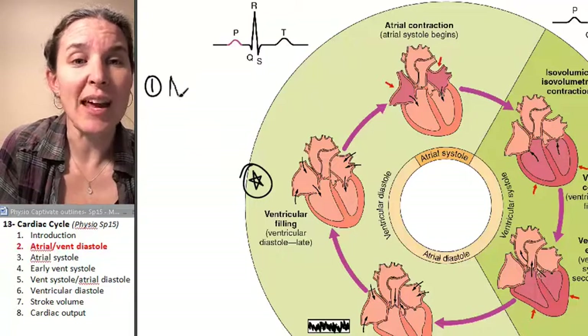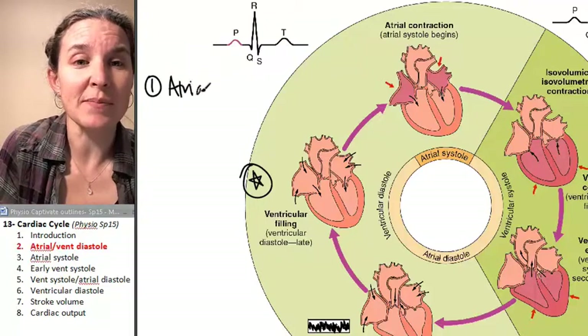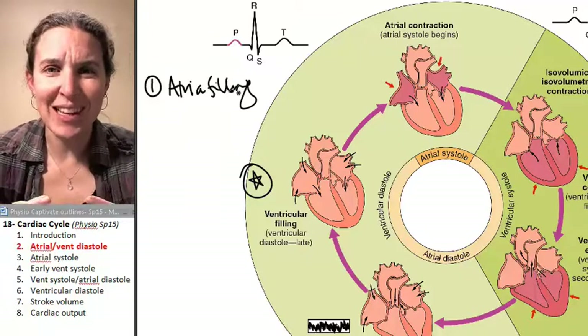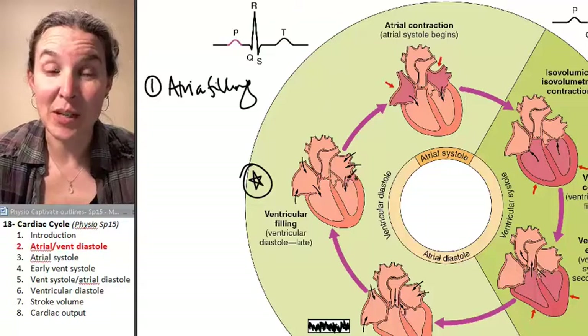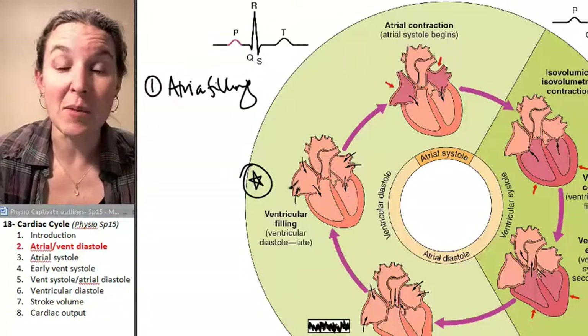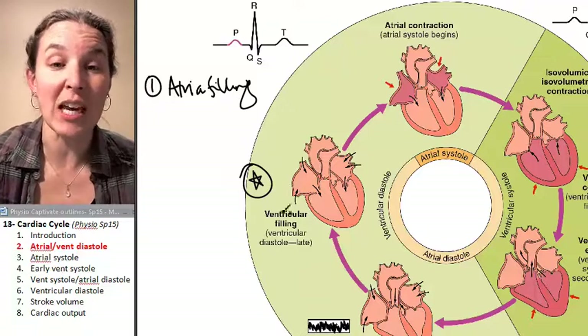First of all, the atria are filling. They're filling from the veins. The left atrium is filling from the pulmonary veins, and the right atrium is filling from the superior and inferior vena cava.